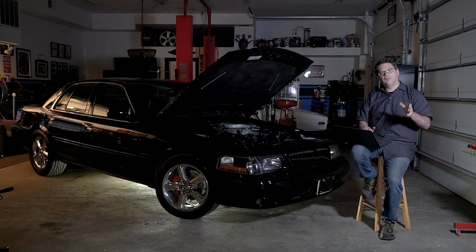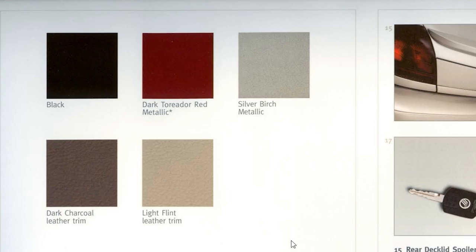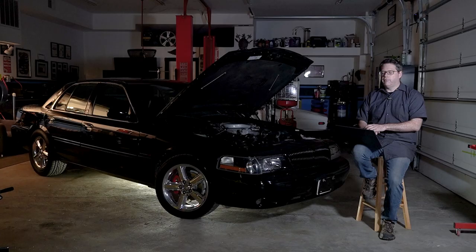Everyone thinks Marauder — it's black on black, that's all they made. Nope. They made those different exterior colors and also a light flint colored interior. Some of those packages are a lot more rare to find, but they're definitely cool cars.